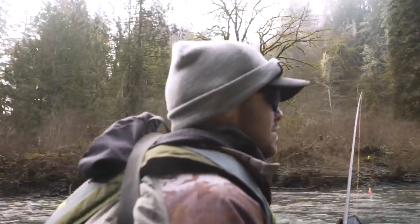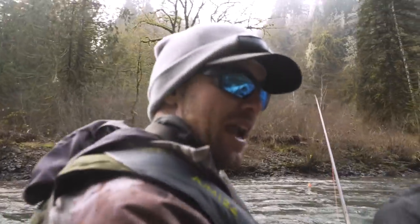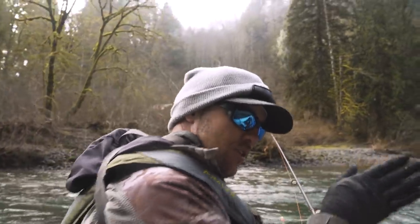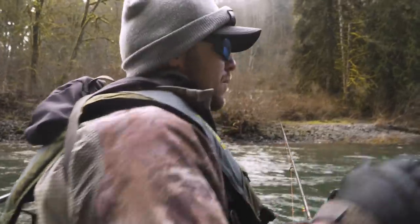He's a trained professional already! Kept his nose a little bit to the bank he was going to get pushed into, kept it pointed at the bank so if he wanted to backstroke he could peel away from it instead of getting wedged against it.